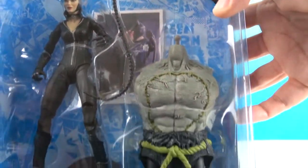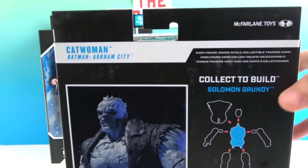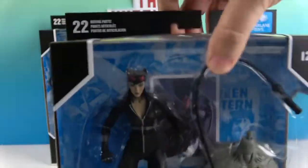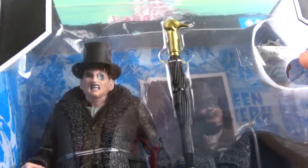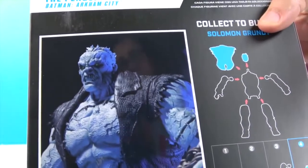She's got her whip and a torso piece for the build-a-figure — we're building Solomon Grundy! Let's take a look at the back. That's going to be the artwork for Solomon Grundy. Her collector card will have her artwork on it along with her data file. Then we have the Penguin — he's an angry one! He's got a really cool umbrella, the head of Solomon Grundy, and a jacket.